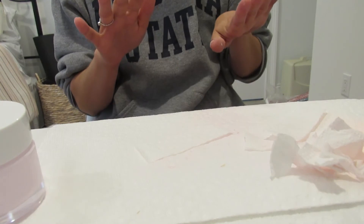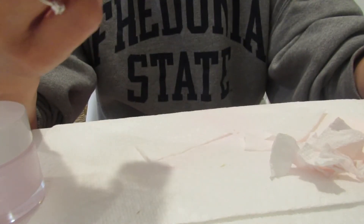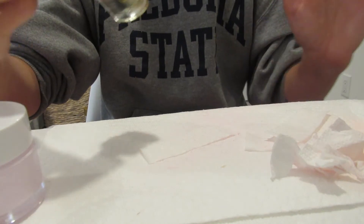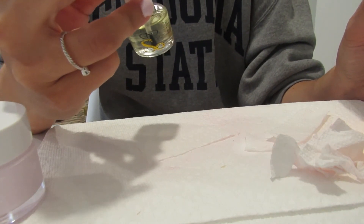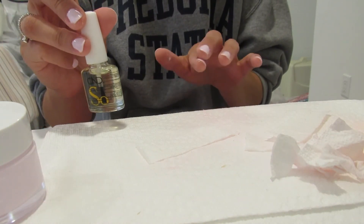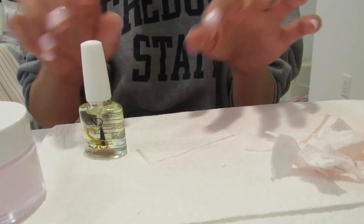I'm just letting this dry for a second. I just bought this — it's CND Solar Oil, a cuticle and nail oil. It supposedly makes them healthier and stronger. I'm going to put this around my cuticles after to make them look nice. Okay, it's pretty dry — you want it to be dry to the touch.